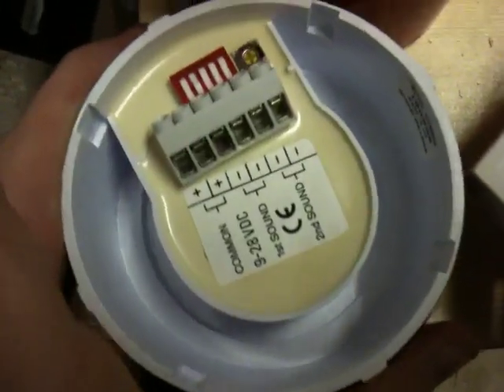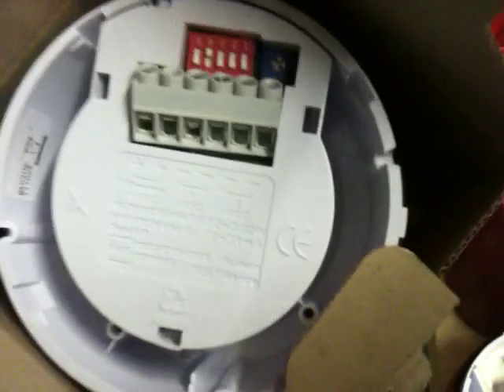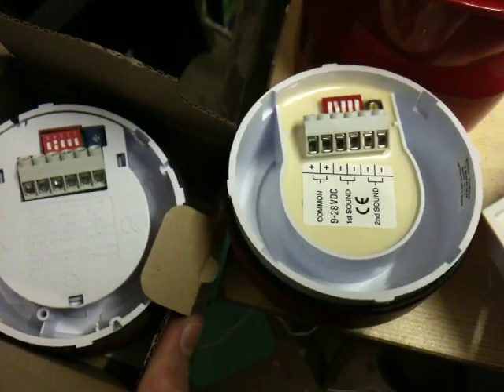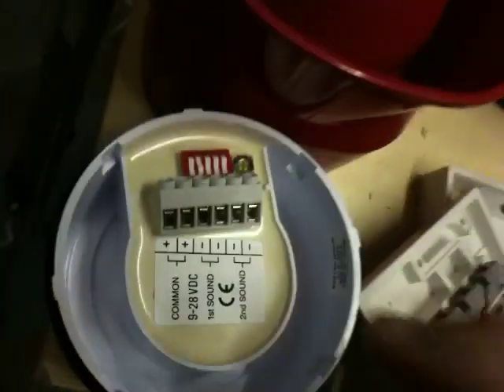Now your Roshni sounder will either look like this, or if it's the brand new Roshni it'll look like this. It'll look a bit like either of them, but it's basically the same principle.